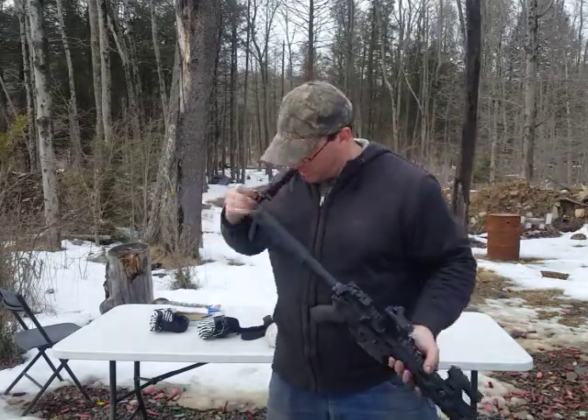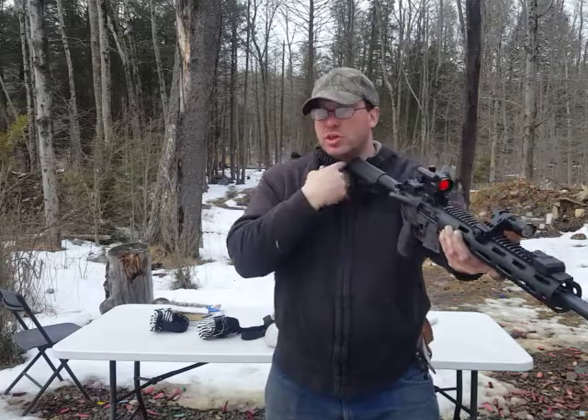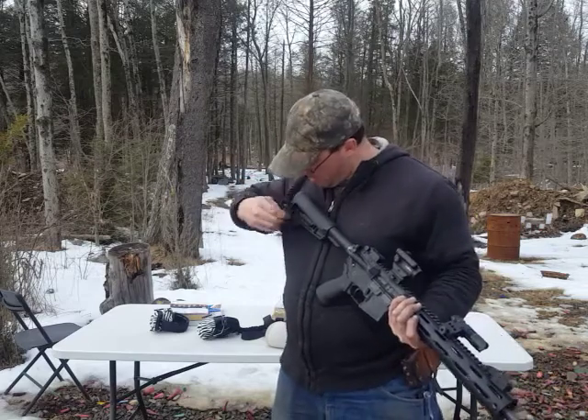If I move this to the inside, where most people will put it, if I try to do a transition, this is going to choke me. So that's one of the reasons why I keep this QD mount on the outside. And I find that a good place for it to be.